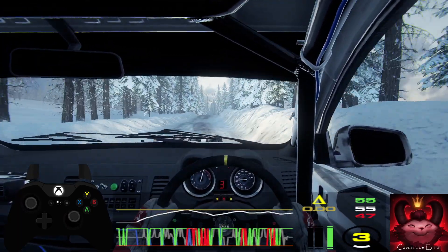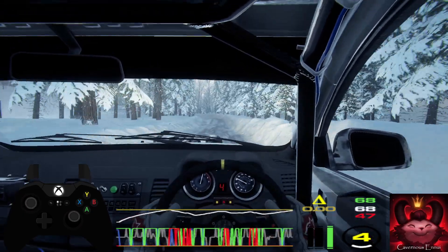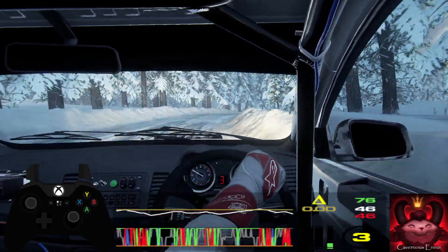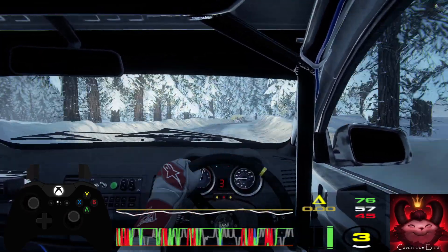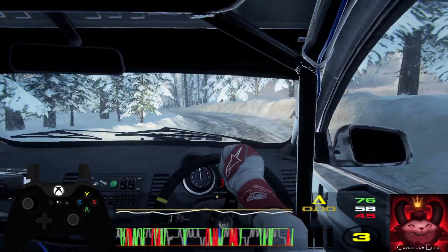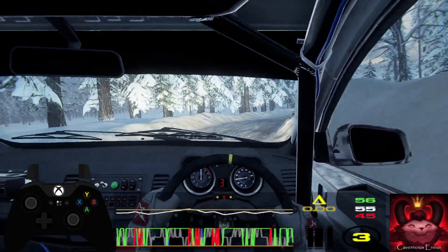4 left tightens into 3 right, extra long. Opens of a junction. Into 3 left of a crest. Into 5 right. And 4 left of a dip. Opens of a crest. 40.